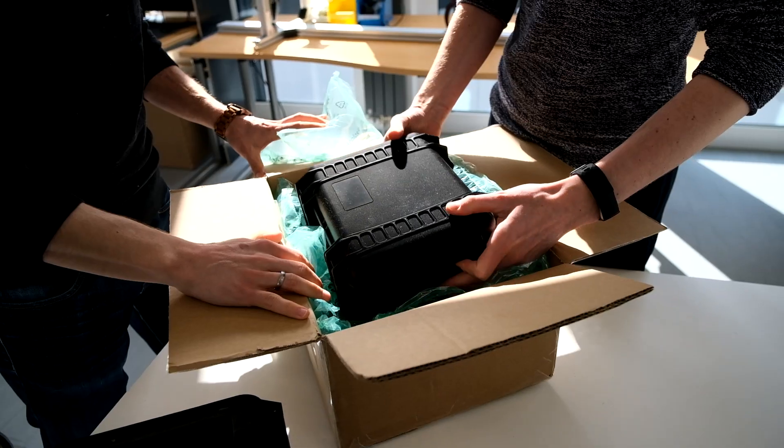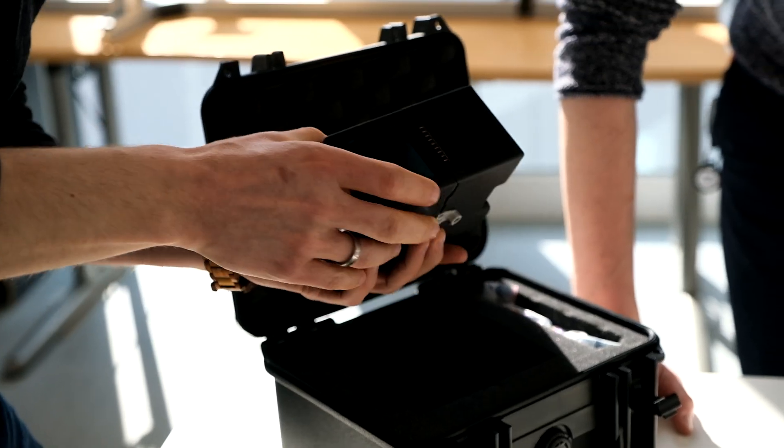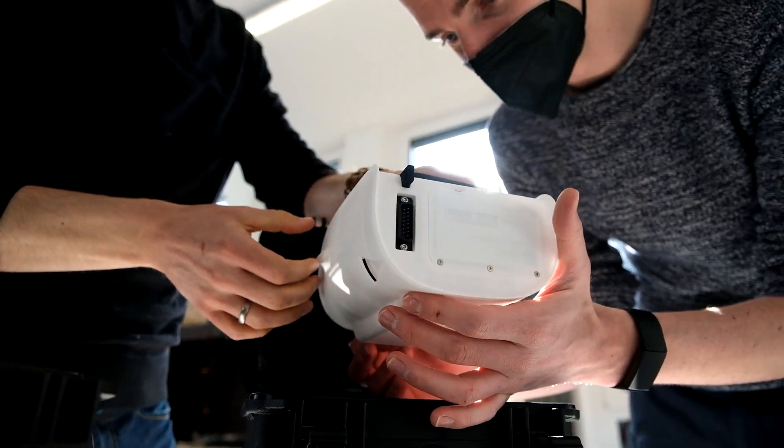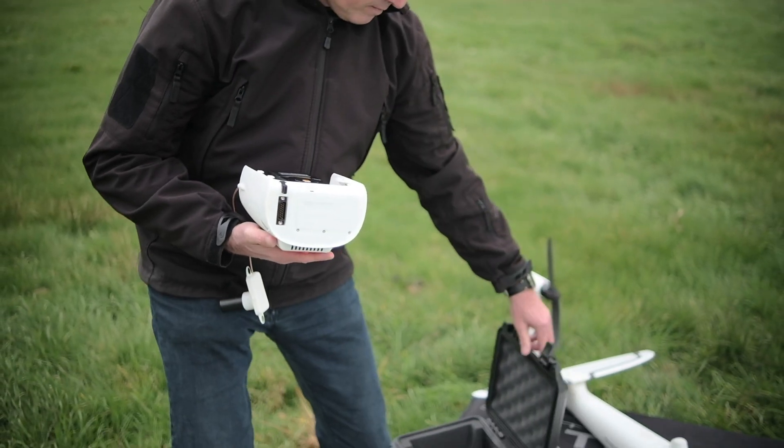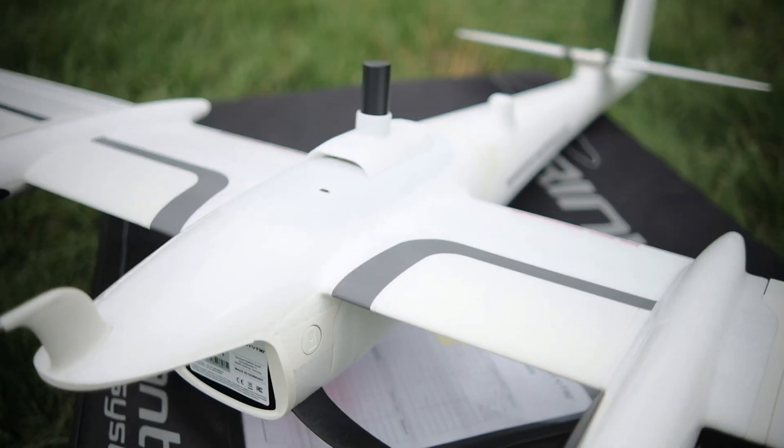When we finally got the prototypes, this paid off because we did not have any integration problems. They did their homework, we did our homework, and everything fit together perfectly. It's good news for our customers already owning a Trinity, because they can just buy the LiDAR payload and capture very accurate, survey-grade LiDAR data.